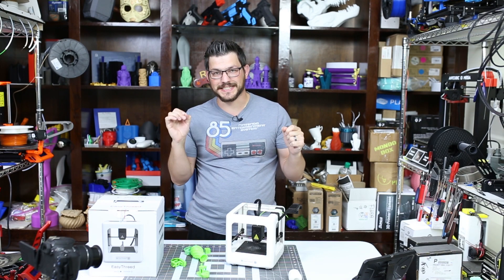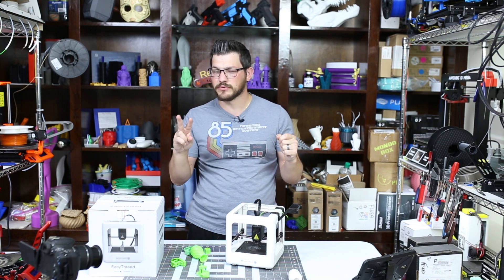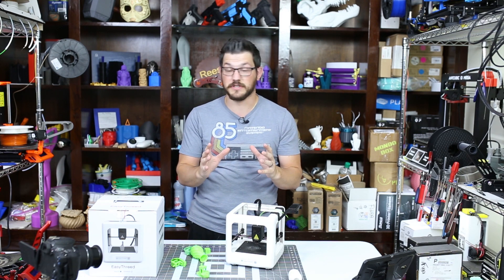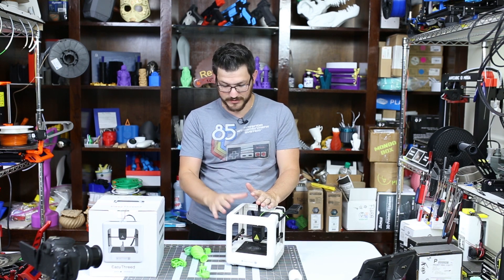Welcome back guys. So this is the second time I'm recording this video because my microphone was not on for the first one and I rambled a lot. So I'm going to shrink it down because there is no way that a review of this printer should be very long at all. This printer is a toy, an absolute toy.